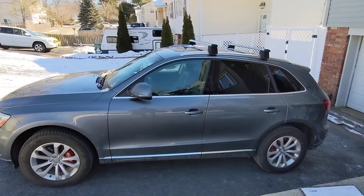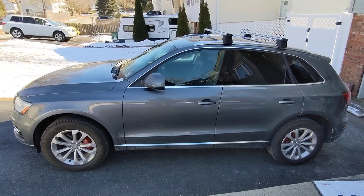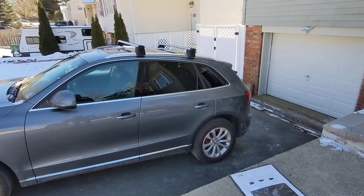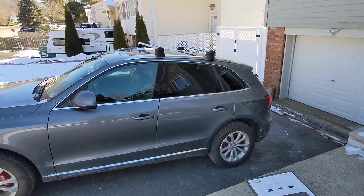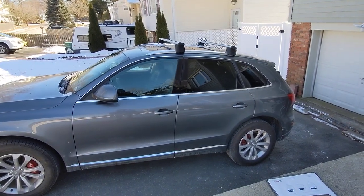I've been looking for sunshades for the rear window of my wife's car. Even though there's the rear factory tint, the sun still gets through and gets in our baby daughter's eyes and it agitates her.